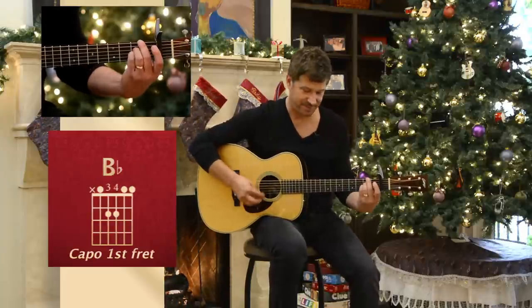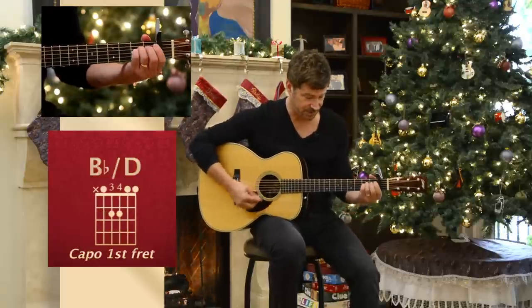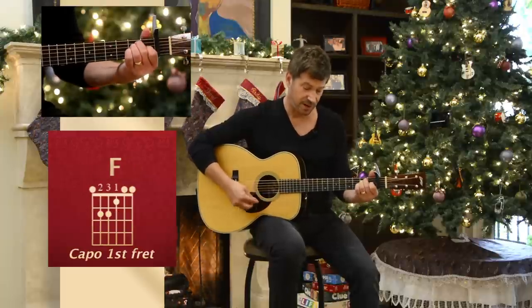Walking up. Now this is a little bit of a challenge here — right here, a bar chord.